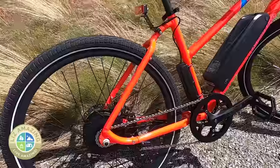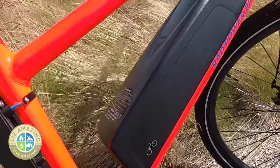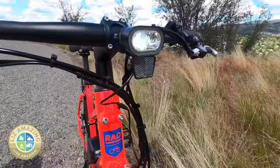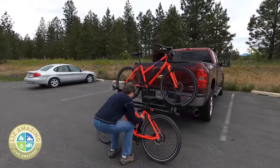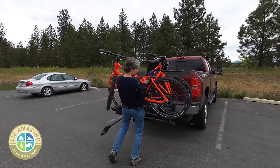The Rad Mission comes with a 500-watt geared hub motor, which is pretty big for this price point. A 48-volt, 10.5-amp-hour battery, 27.5-inch wheels, and it comes with an integrated headlight and taillight. And it weighs 48 pounds with the battery, which is the lightest e-bike that we've reviewed so far.